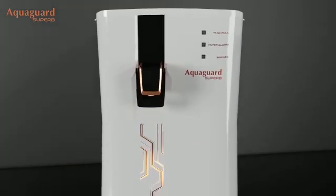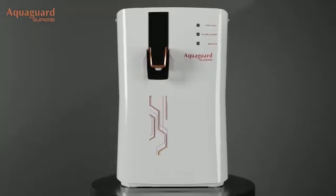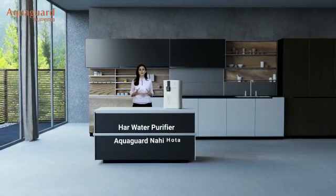With such phenomenal features, I can definitely say that every water purifier is not Aquaguard.